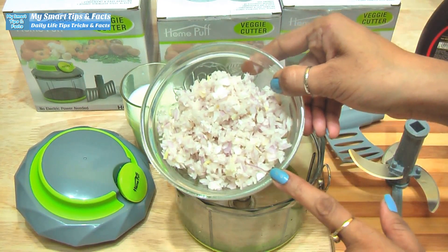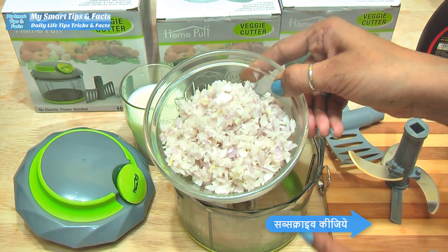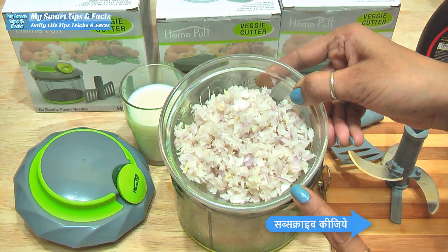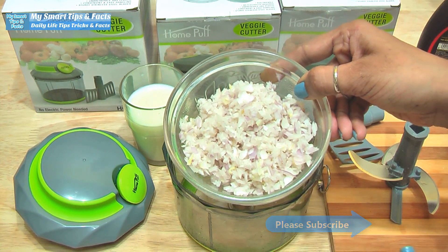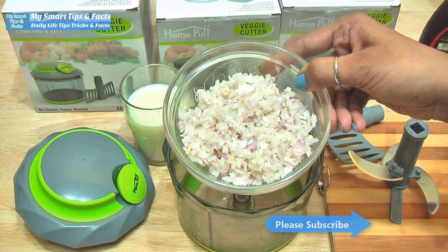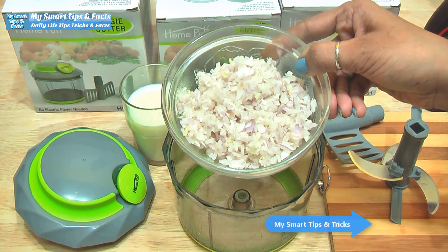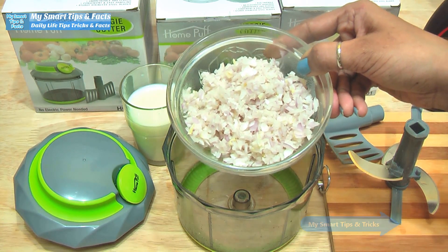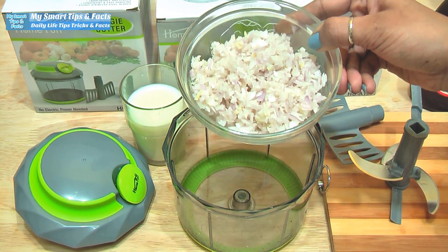Look — the vegetables are chopped very nicely. You can do more vegetables if you need more. You can cut all the vegetables together. The biggest advantage is that kids will not refuse to eat vegetables because they are so finely chopped. Now you can make vegetable parathas, pasta, cutlets, sandwiches, or anything.